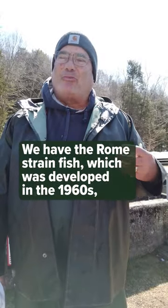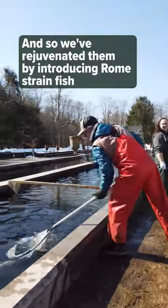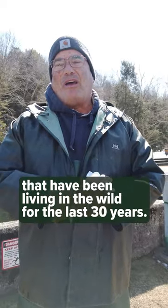We have the Rome strain fish, which were developed in the 1960s, and they needed to be refreshed. They've been highly inbred, and so we've rejuvenated them by introducing Rome strain fish that have been living in the wild for the last 30 years.